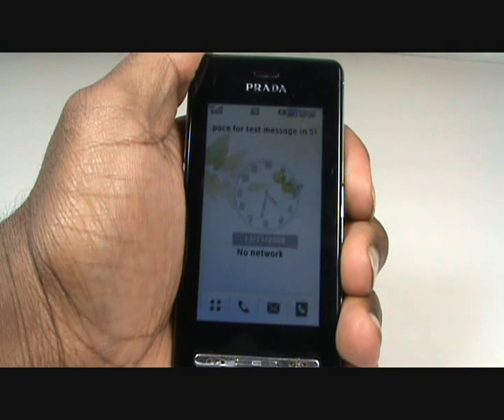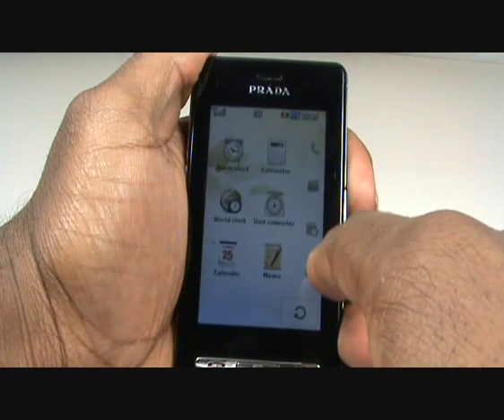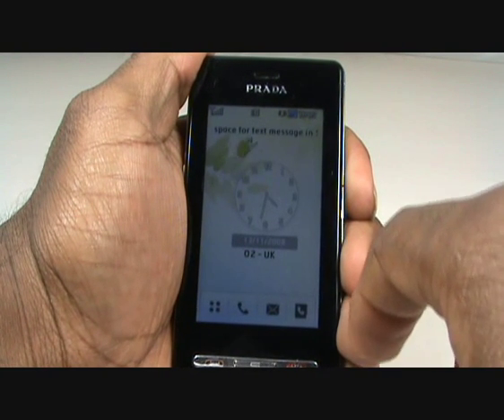This is a touch screen handset and can only be touched using your fingers. Tap this menu icon now. This is your main menu. Use the tabs on the right hand side to reveal more functions. If you need to return to the home screen, press the end call key.